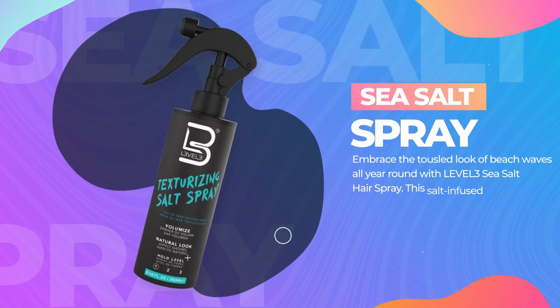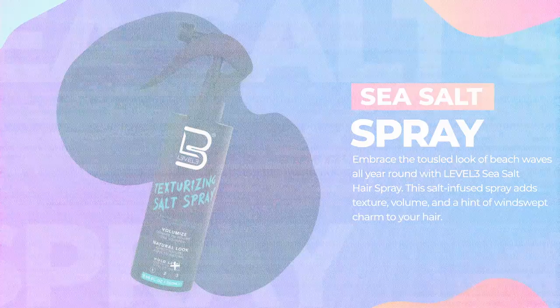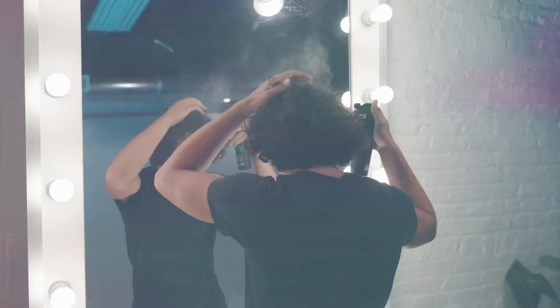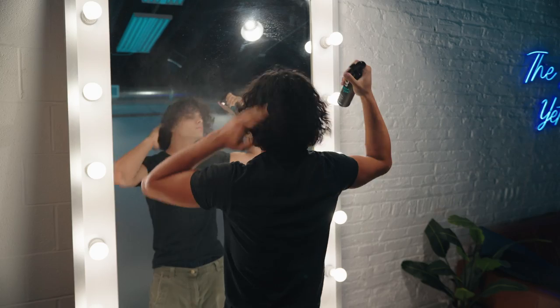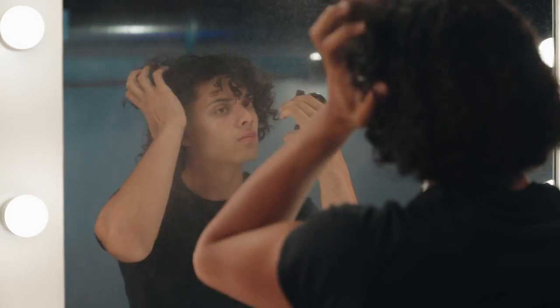Level 3 Sea Salt Texture Spray — ride the wave of irresistible style. Grab that sea salt spray bottle and shake it like you're ready to conquer the ocean. Spray 6 inches away from your hair because we don't want crunchy, we want carefree.